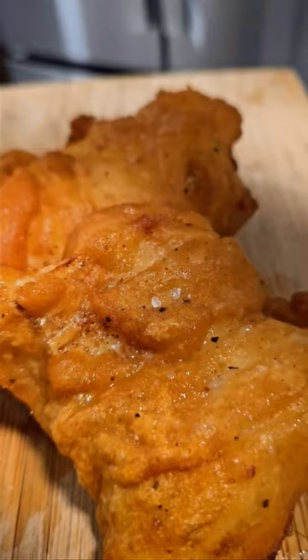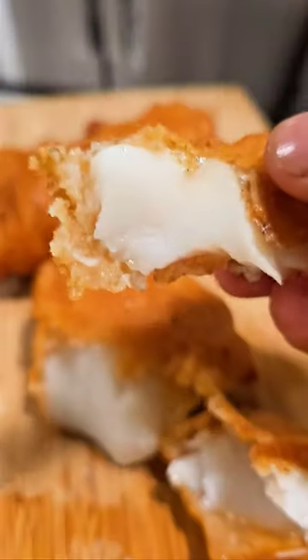Look at this fish, it's so flaky. Add some lemon juice to it, some sea salt, and now you have fish and chips.